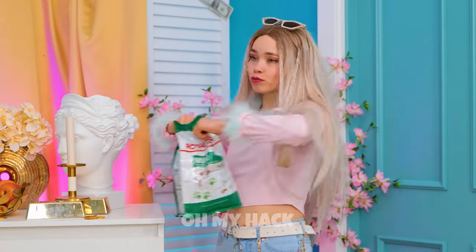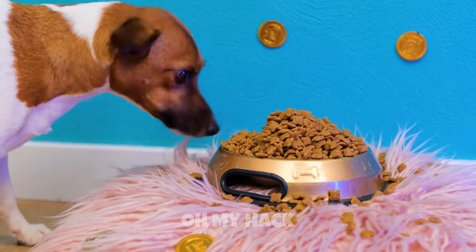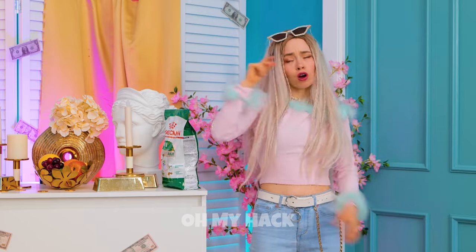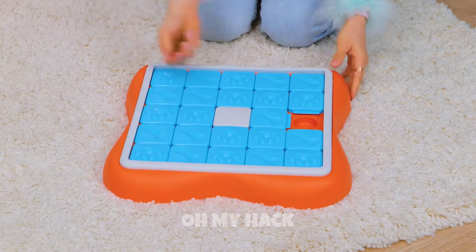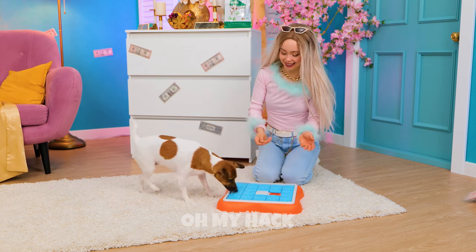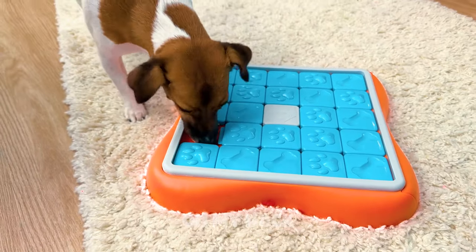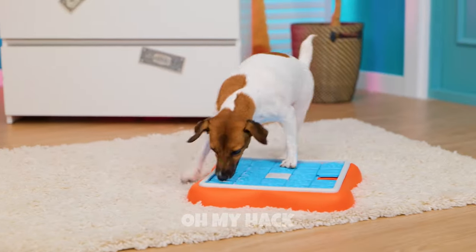It helps to chew your food. Looks like you could use a challenge — like this dog puzzle. We'll need to hide some treats inside. Come on down — you're the next contestant on The Treat Is Right. You win a snack. And another. You take your time enjoying them. Finally, it's okay to play with your food.